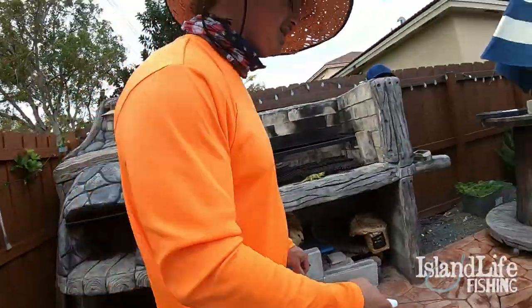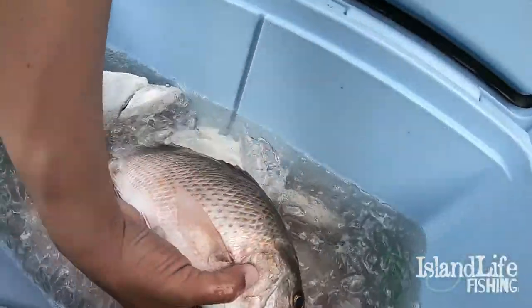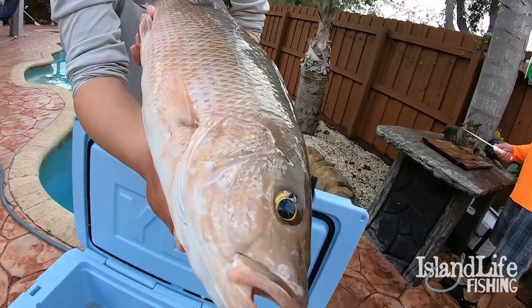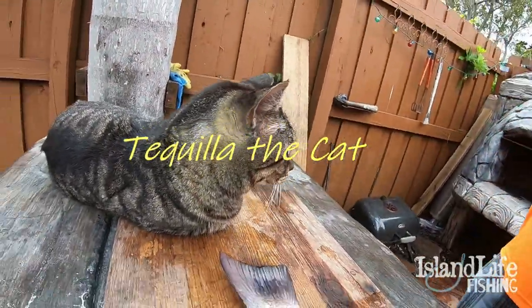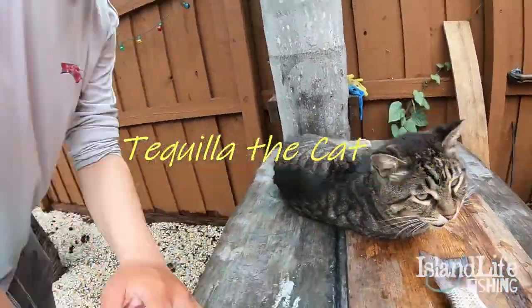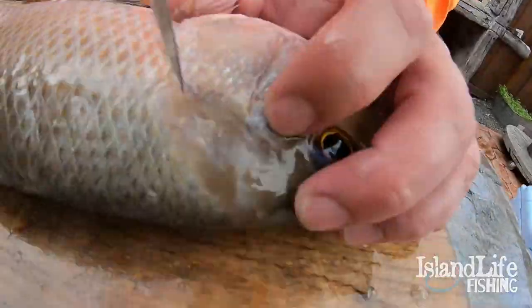Alright, rinse that off and let's go — let's get one of them snappers. Like always, we've got Tequila the cat ready and waiting for the scraps. When I say she'll eat everything, she'll eat the entire carcass — the skull and everything. It's crazy.